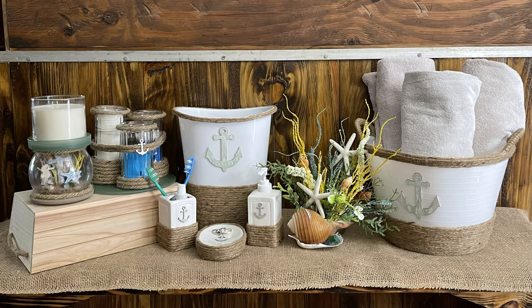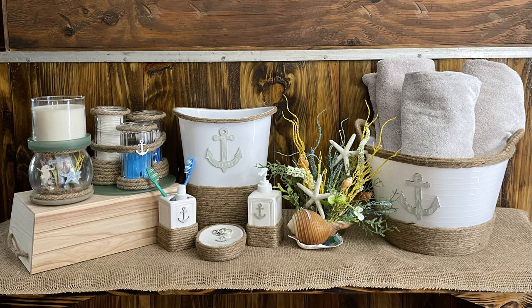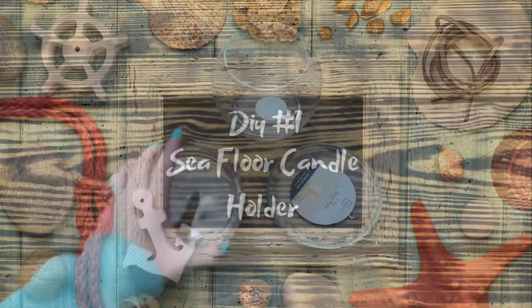Hey y'all, welcome back to my channel and thanks for stopping by. If this is your first time here, my name is Stephanie and I hope you'll consider subscribing. Today I'm going to show y'all how I made this gorgeous coastal themed bathroom decor using items mostly from the Dollar Tree along with just a few supplies from Hobby Lobby and Walmart. Let's jump right into DIY number one.